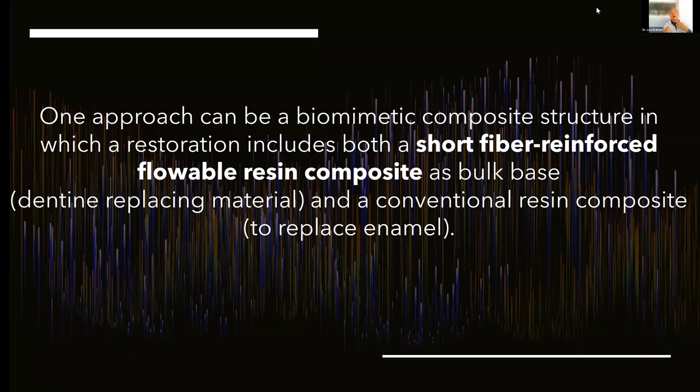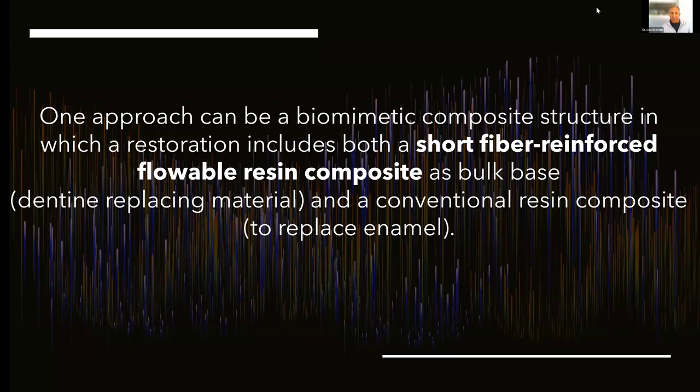One approach could be a biomimetic composite structure. We're going to use it in a restoration that includes both a short fiber reinforced flowable composite as a base, and then you put your capping agent — your hybrid composite — over the top. What we've been building up our teeth with have been hybrid composites or flowables. Why not raise the bar? Studies have shown that this biomimetic approach will increase the fracture resistance by increasing a much better favorable failure mode.